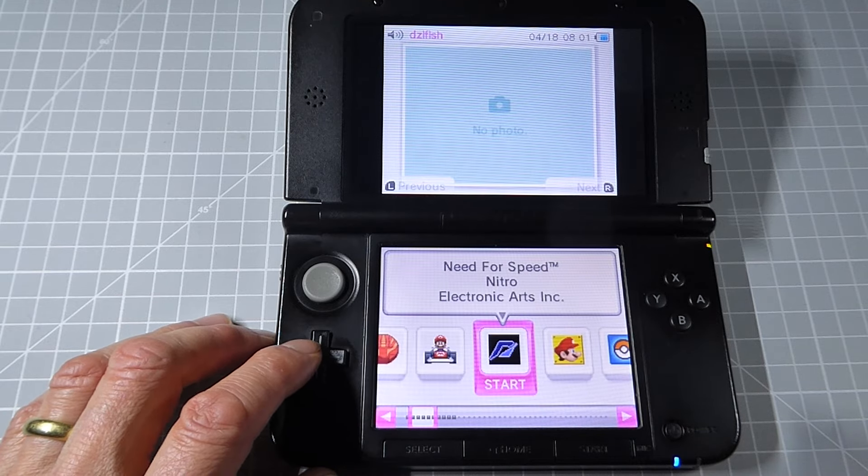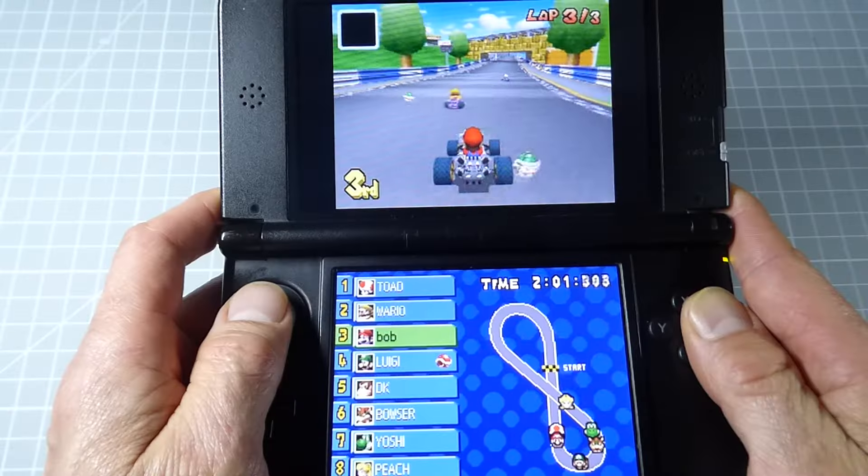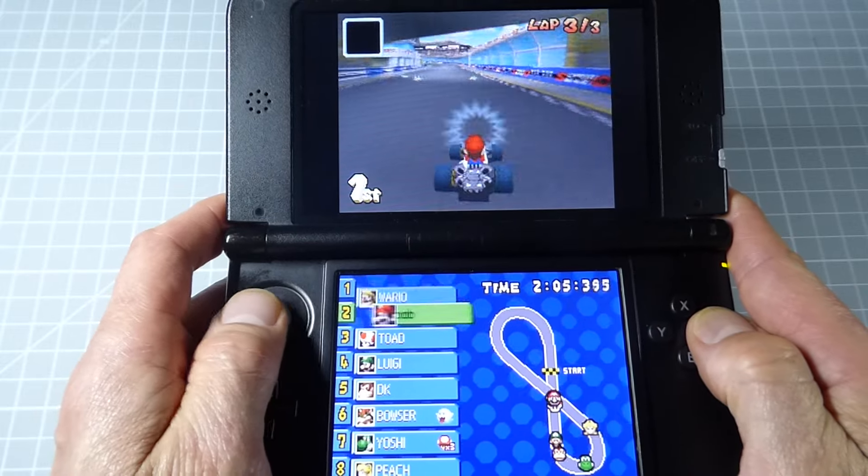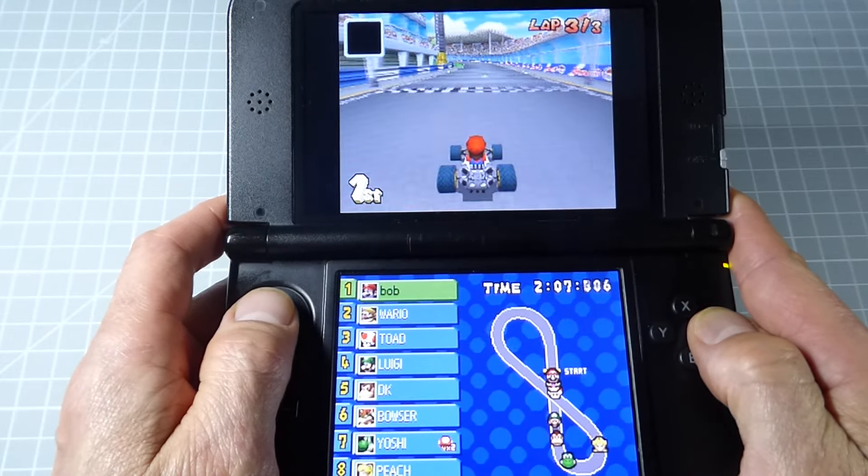So, you want to play every single DS game on your home-brewed 3DS or 2DS? Well, now you can with the Twilight Menu app. Let me show you how.